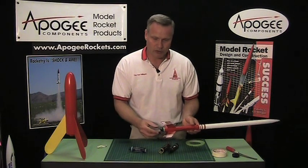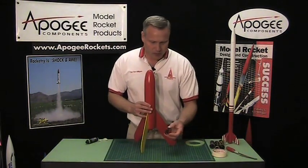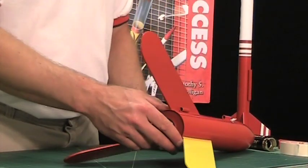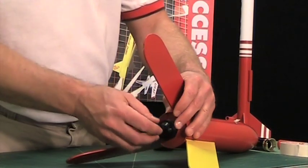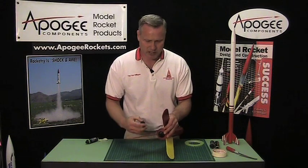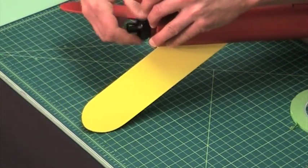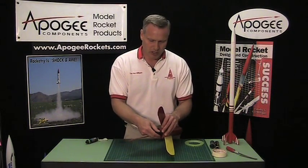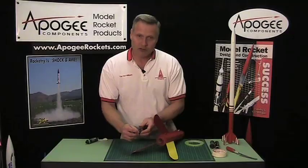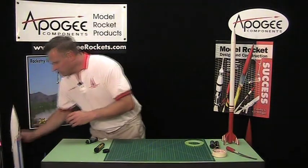One of the newer things in rocketry is called engine retainers. These are a two-piece aluminum assembly: one end is glued onto the rocket with epoxy, and when you slide your engine in it butts up against that. The other part simply screws on to keep the engine from sliding backwards. These are pretty nice and make the rocket look professionally built. I do recommend them — they are a bit more expensive but give your rocket a nice finished look.